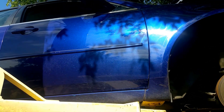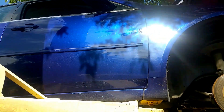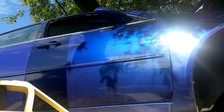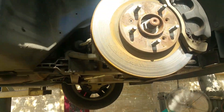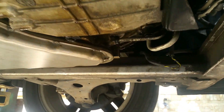Hello, everybody. I'm working on a 2007 Chevrolet Impala. It came in with a transmission leak, and I find this very common on these type of vehicles. I'm going to get down here — I just wanted to share this with everybody.